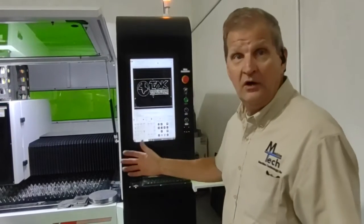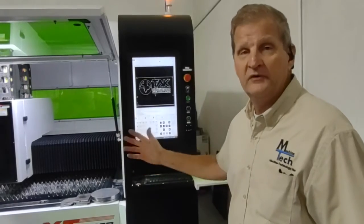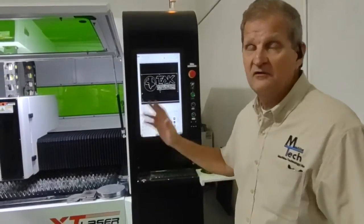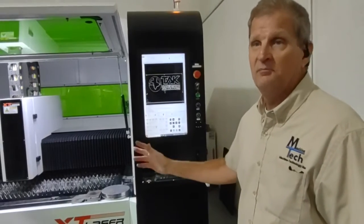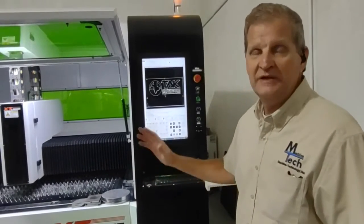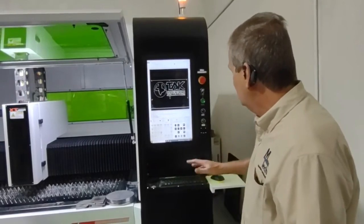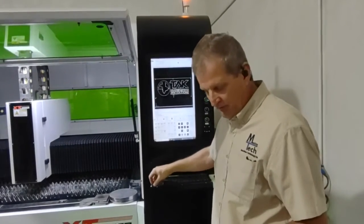We've had really good luck with XT Laser. Their service has been spot on. The quality of the machine seems excellent. It's very fast. Compared to plasma, this is so much cleaner and so much faster. Very efficient — both the software and the piece of equipment.